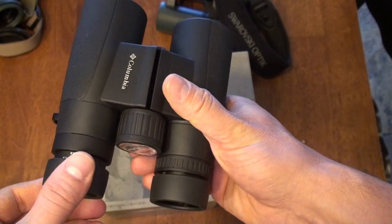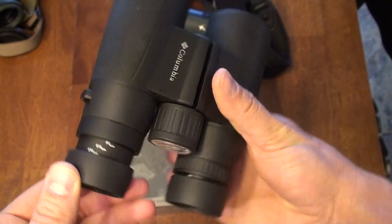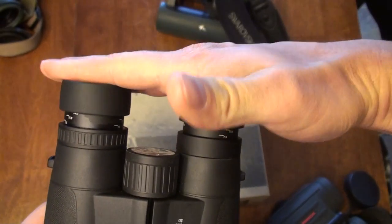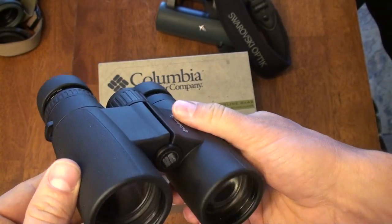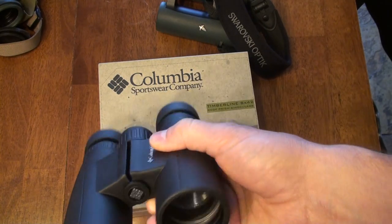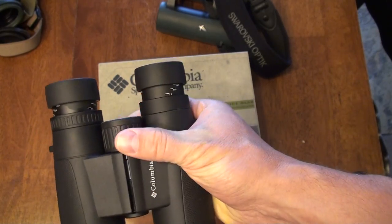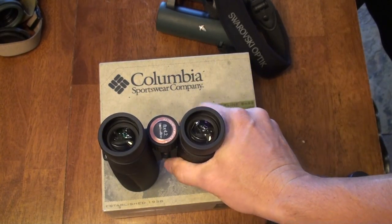One thing I don't like is the eye cups and the detents. There are three positions — 7.5mm, 11mm, and 14.5mm — but there isn't a very solid-feeling stop. I was worried about that, so I set them to different settings and tried pushing them against my face to push them in, and they would stay. I was surprised at how well they stayed, so that might not be a real problem — they just don't have the tactile click I'd like. Some binoculars tend to creep back down while hunting, so I would watch for that.